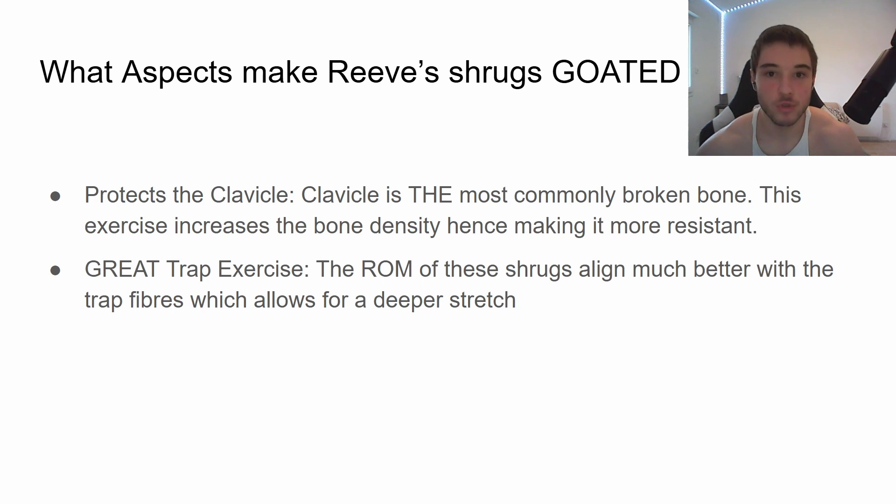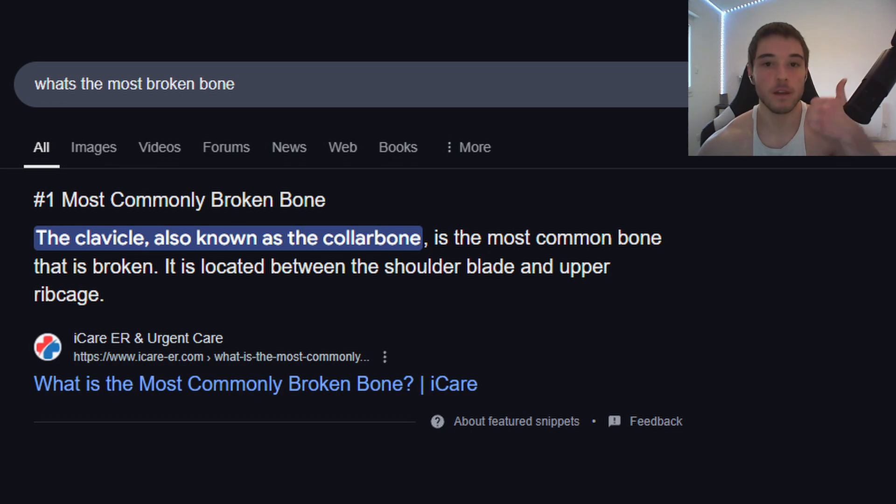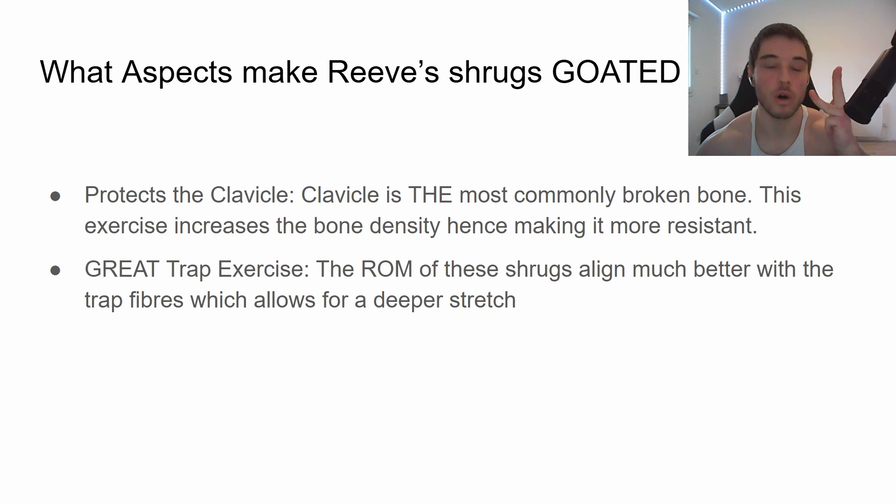What else makes Reeves shrugs great? It protects the clavicle. The clavicle is the most commonly broken bone in the entire body. Whether you play football, basketball, golf, or even just go for a walk, you could fall and break it. It wouldn't break as easily if you fortify it. So it should be of great interest to fortify the clavicle, which this exercise does.